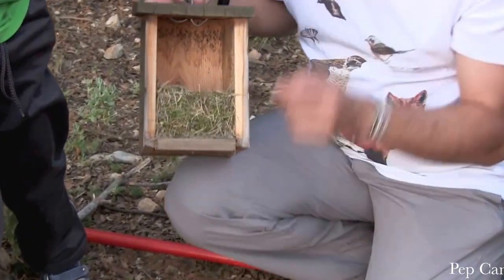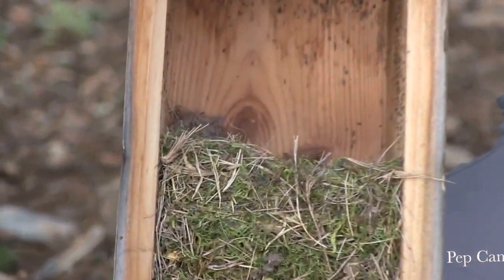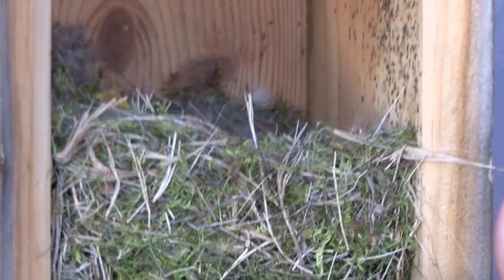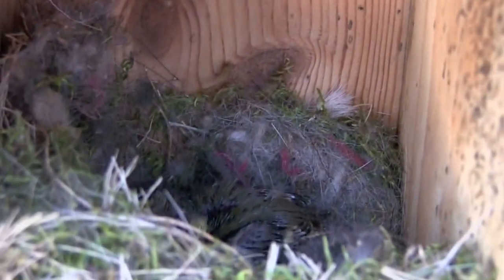I make this sound and they recognize it — that's what they do when they take the food. The nest is made with moss and material that they find out there. The moss serves to disinfect the nest.